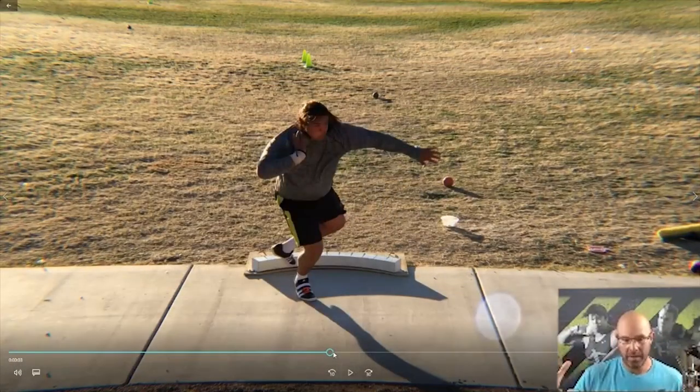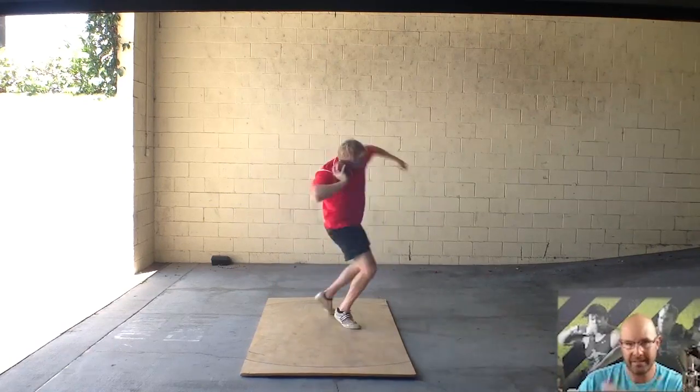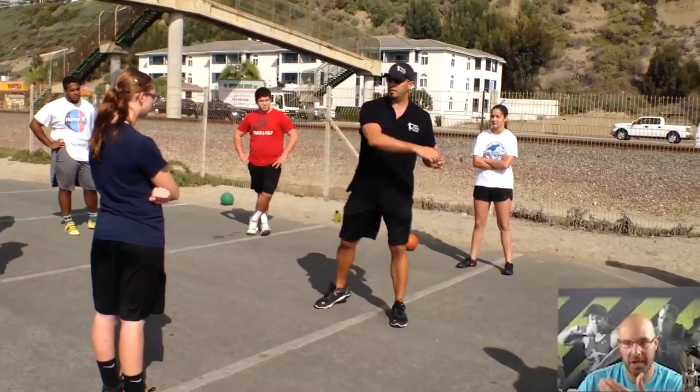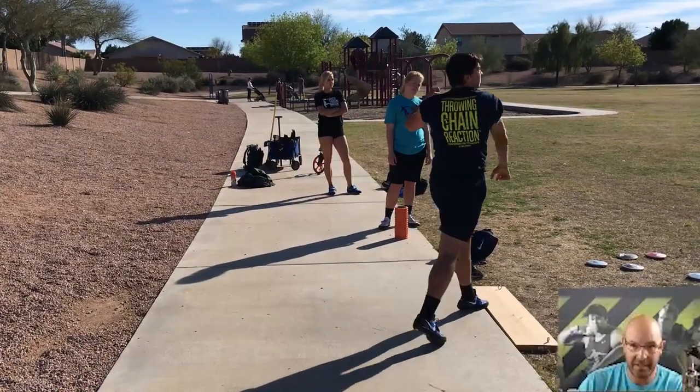Tying it back to the situation we're in now — what can we do and where can we go — this is a perfect example. You don't necessarily need the best facilities. You need the knowledge to train the right positions, and as long as you have concrete, a shot, and shoes, that's what you need.